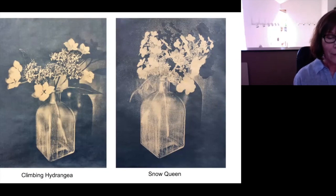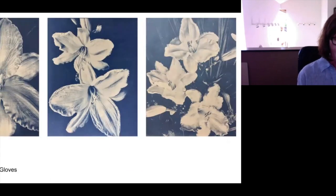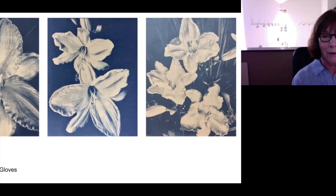Hydrangea — the first one is climbing hydrangea and the second one is a snow queen. I'm very attached to that print because for me it doesn't look like a photograph at all. It looks like it's either a pencil drawing or an etching of some kind. These are sundae gloves, the only daylily I have in my garden. They are one color, a very pale cream, and they do have a lot of texture. The whole point of the series was to try to bring out the texture and actually be able to separate the petals from each other.